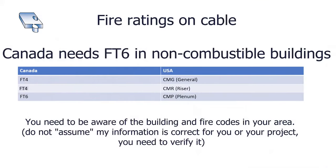The worst thing that could happen is you put it all in place and then you're told to tear it out. There are also fire ratings to take into account. In Canada those are FT4 or FT6, and in the US the ratings are CMG, CMR, and CMP — though in this class that doesn't really matter.